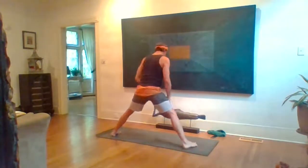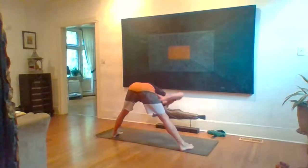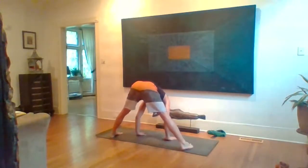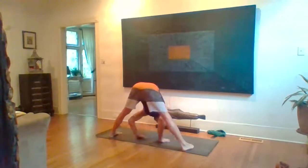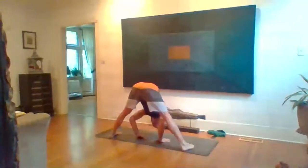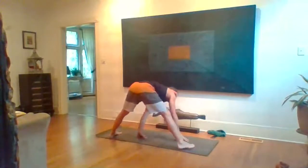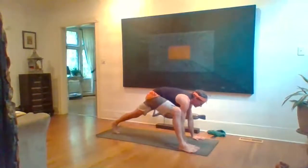Inhale come on up, hands to hips, exhale. Toes in, heels out — standing straddle position — inhale look up, fold, take hands between feet. Inhale look up halfway, fold. Squeeze in with your legs, those inner thigh muscles active. Five breaths. Inhale look up halfway, lengthen, exhale walk hands to the top of the mat. Lizard pose — back heel lifts, hands to the inside of the right foot, chin up.